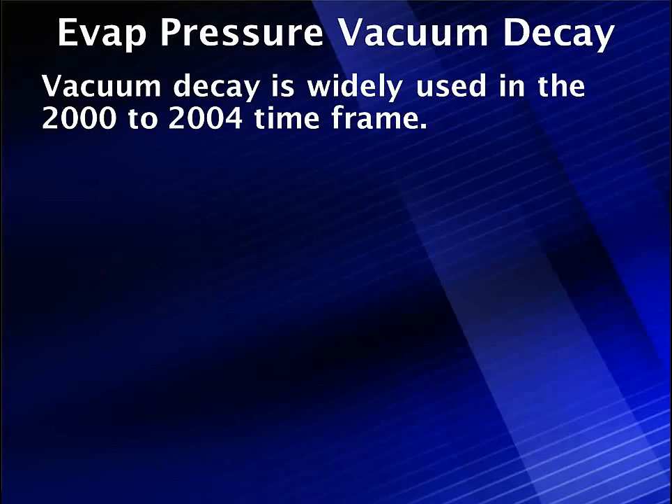EVAP pressure vacuum decay. The abbreviation for this system is EPVD, and since we want to explain all those strange acronyms, we normally refer to this as vacuum decay. It's simply what it is.